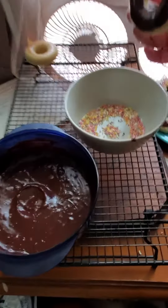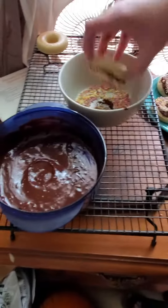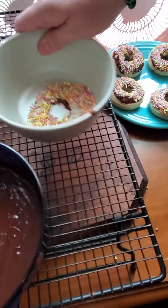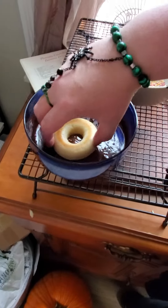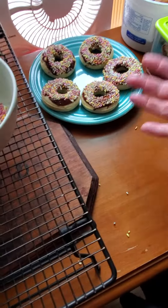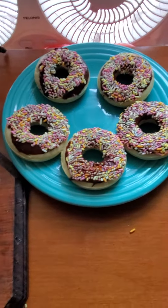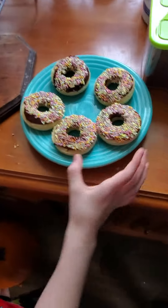This mold is amazing, these things came out perfectly. Look at this beautiful plate of donuts! Son number three is anxiously awaiting a donut — let's make room for this guy. Look at that beautiful plate of donuts!